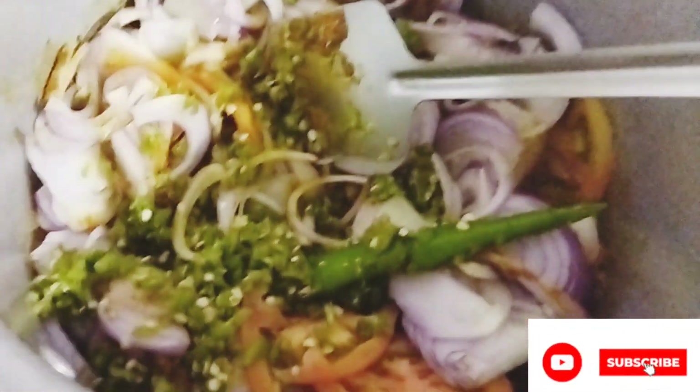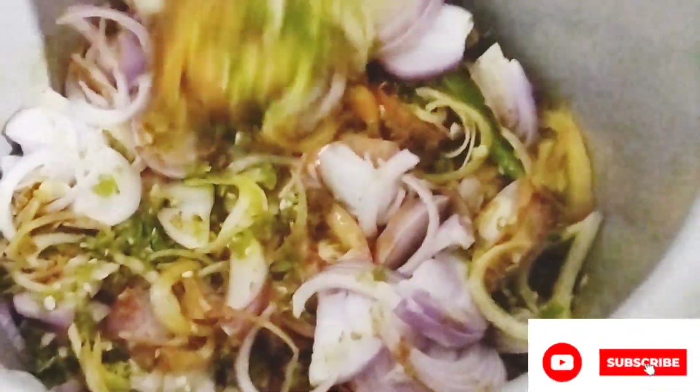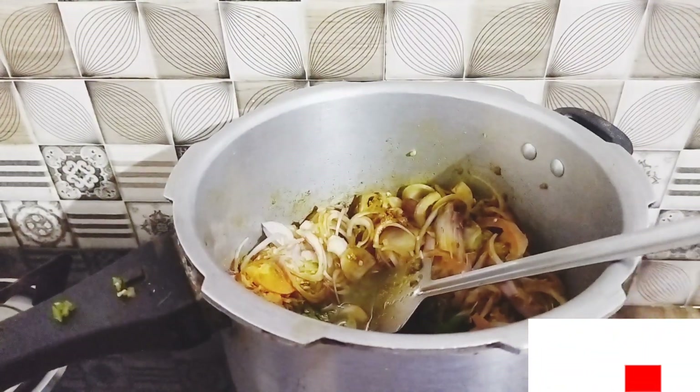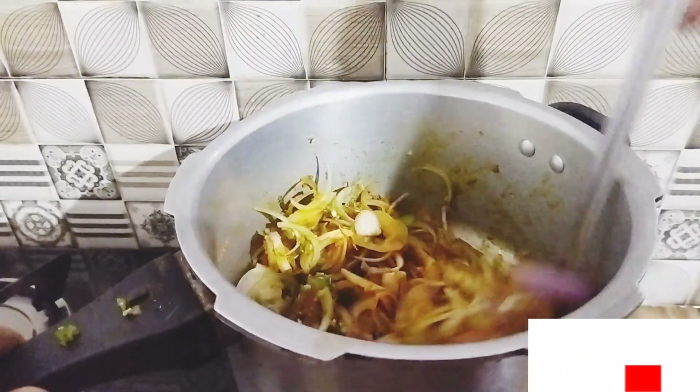Attach some more paper, then we'll cut the paper. We need to cut the paper. We'll cut the paper. I'll cut a glass.